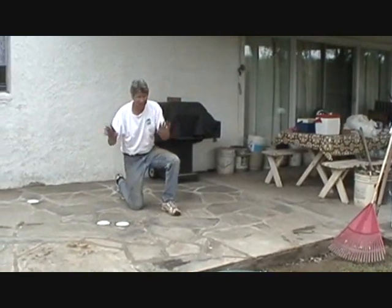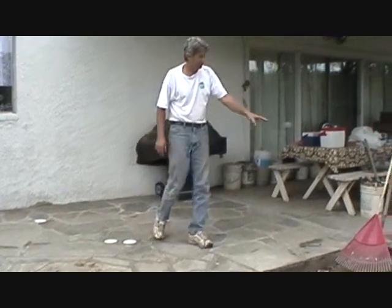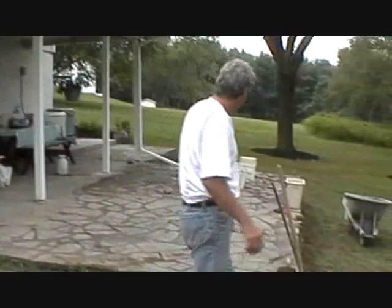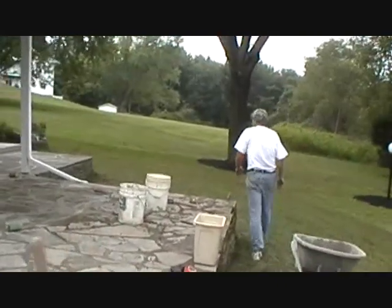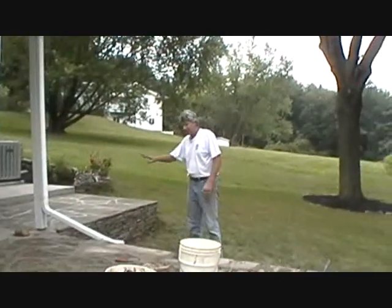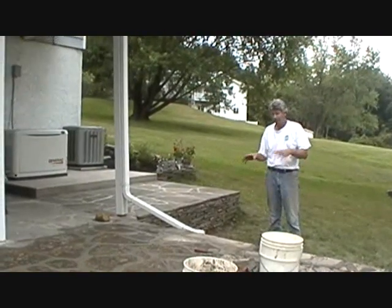We ripped this out and put this in brand new. Over here, what we did was we patched all this, and we're still patching it, finishing up on the job. I'm going to show you how we patch it. And then this piece over here, we ripped this all out and put this in. So what I'm going to do is show you how we did it.